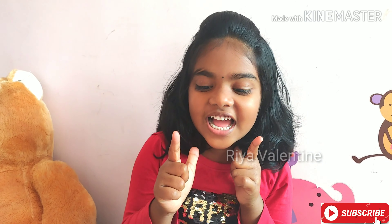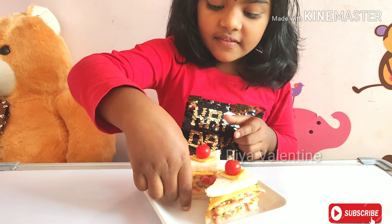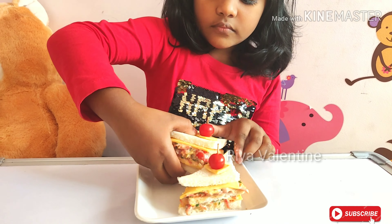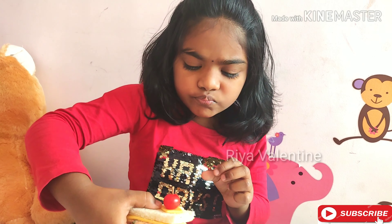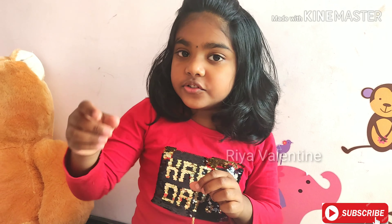I'm ready to taste it now. Mmm, it's too yummy and delicious. Try to eat it. Please subscribe for more videos. Thank you.